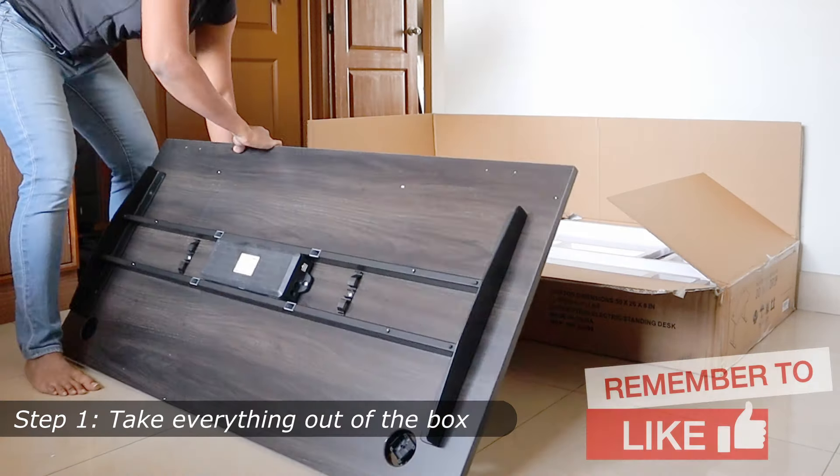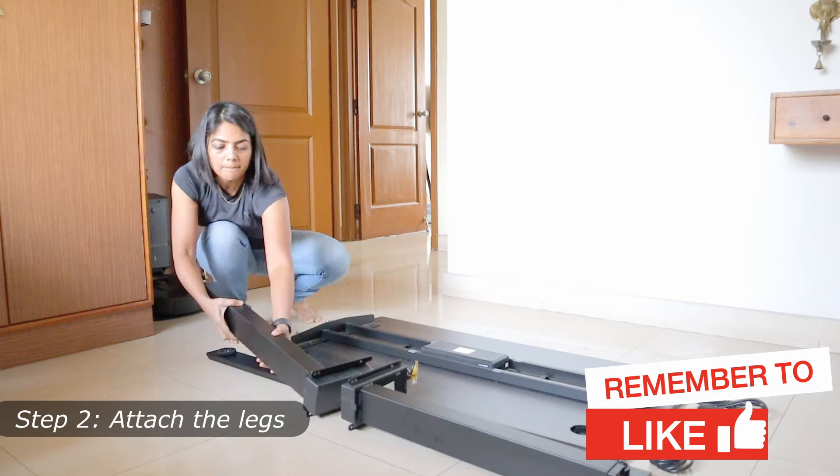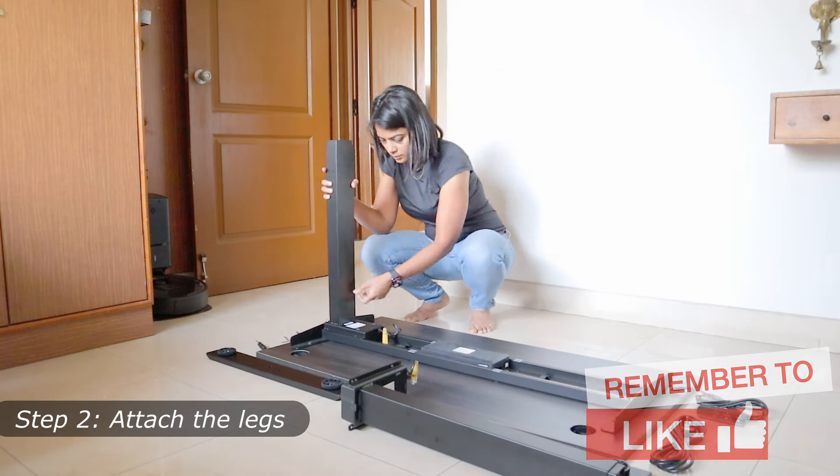Now let's take a look at the unboxing and how easy it is to assemble this. The instructions are fairly straightforward in the manual and can be done very easily by yourself at home.